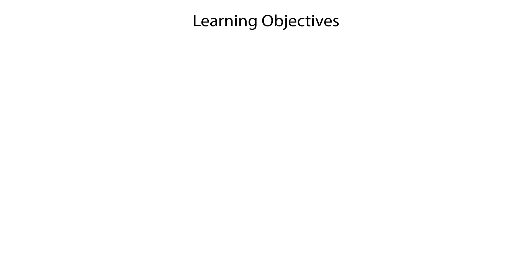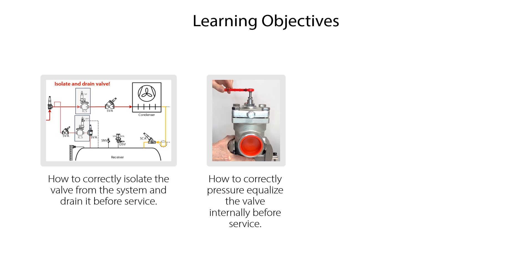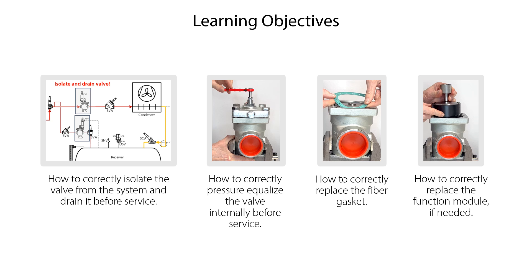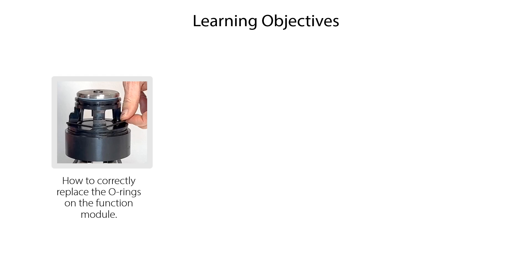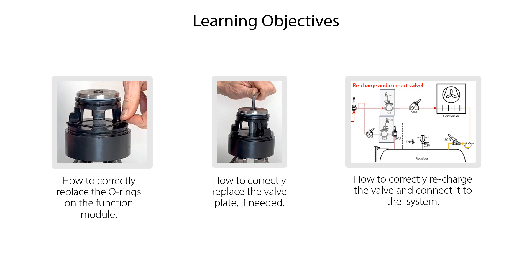We will show you how to correctly isolate the valve from the system and drain it before service, how to correctly pressure equalize the valve internally before service, how to correctly replace the fiber gasket, how to correctly replace the function module if needed, how to correctly replace the o-rings on the function module, how to correctly replace the valve plate if needed, and finally how to correctly recharge the valve and connect it to the system.